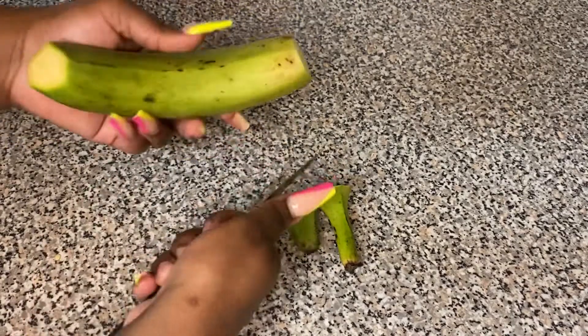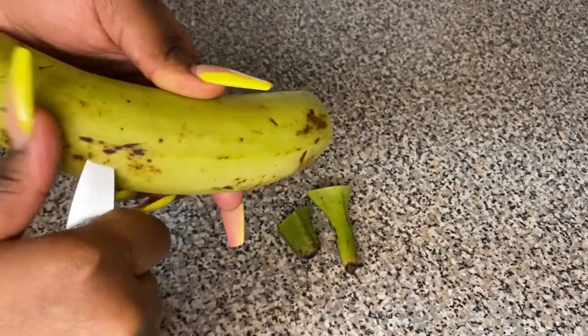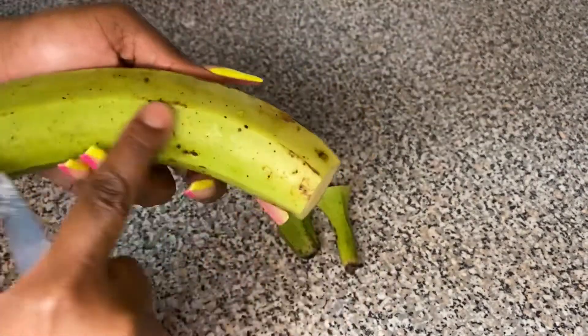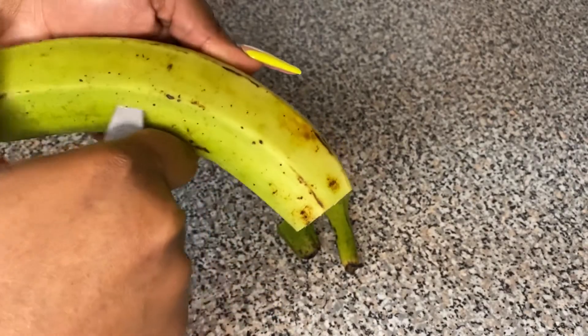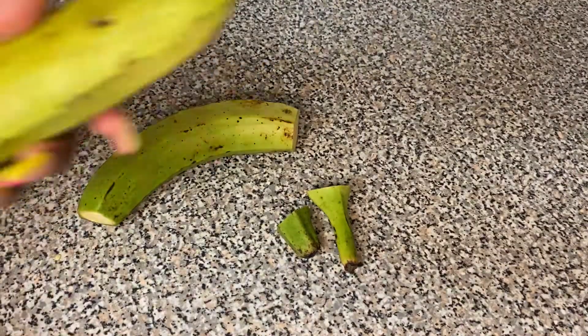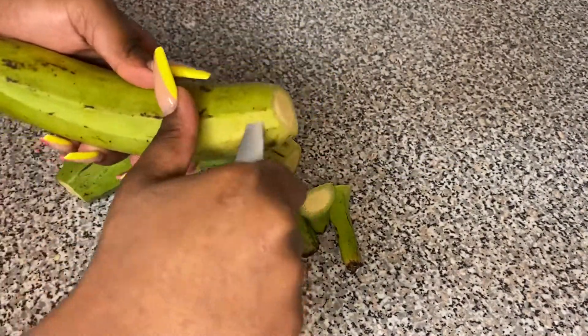Now we're gonna start working on our plantains. We cut both sides — the end and the top — then we're gonna find a thicker line and cut it down just like this. We flip it over, look for another thick line, and cut it off. The reason we do this is because once we boil them, the skin is gonna come off on its own because of those lines.